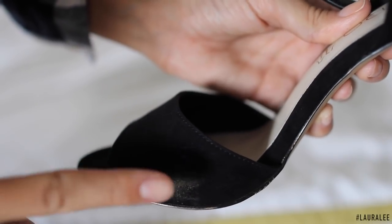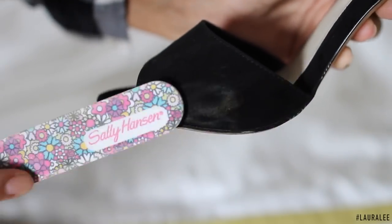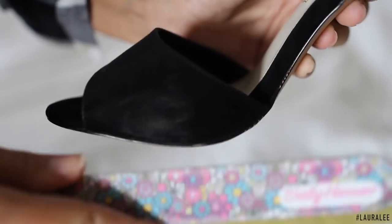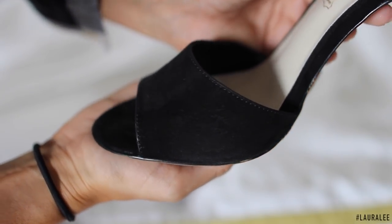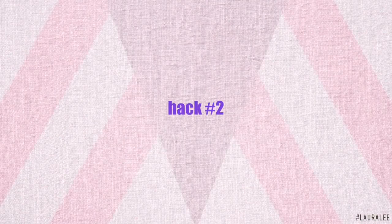Hack number one: have you ever owned a pair of suede shoes and put them on to wear and there is a cluster of dirt? Well, I have a solution — just gently buff away the dirt with a nail file, really gently, and then dust away the excess. The shoe is as good as new, voila!